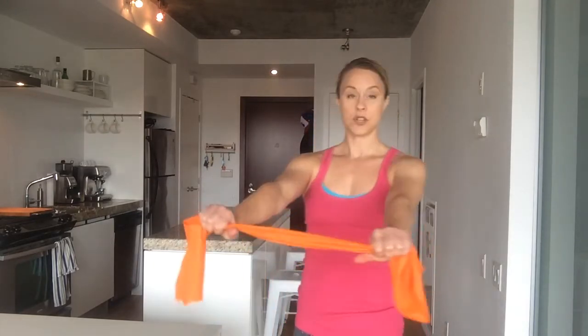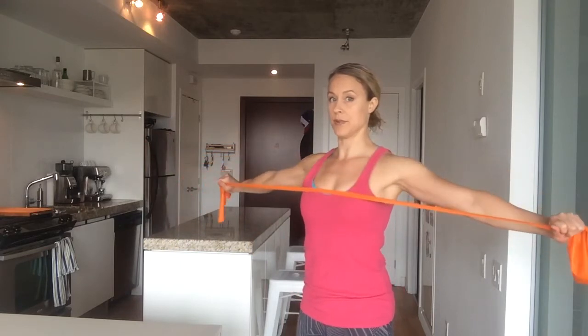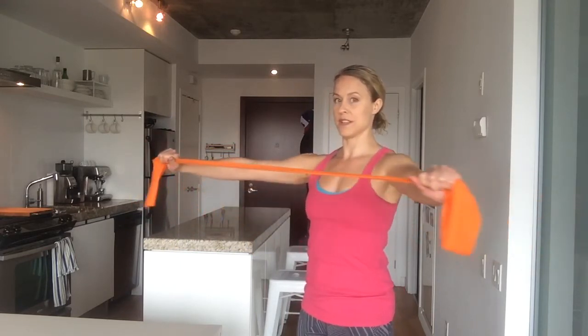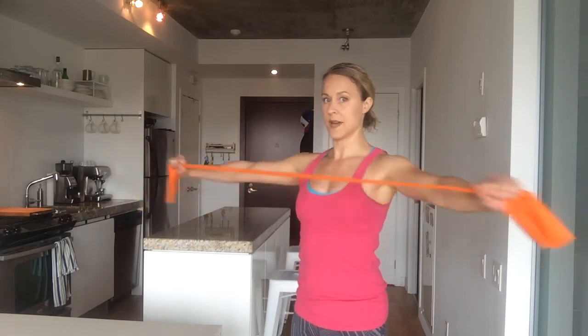We are going to do 10 pull-aparts with an overhand grip and 10 with an underhand grip. Shoulder width grip. Ribs locked down, not moving. You're simply going to pull apart. Make sure that you bring the band back with resistance — don't just let it snap back. Control out, control in, 10 this way.